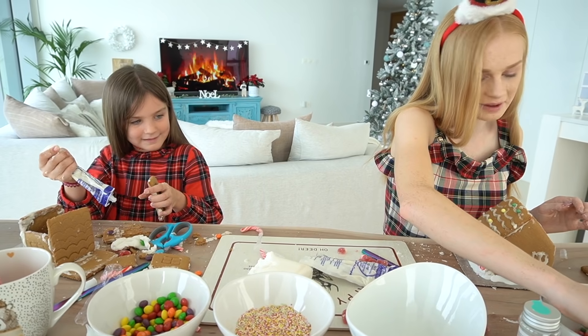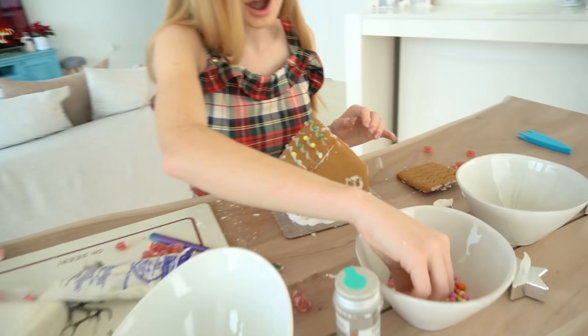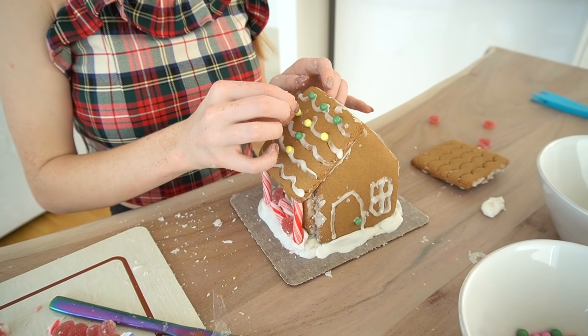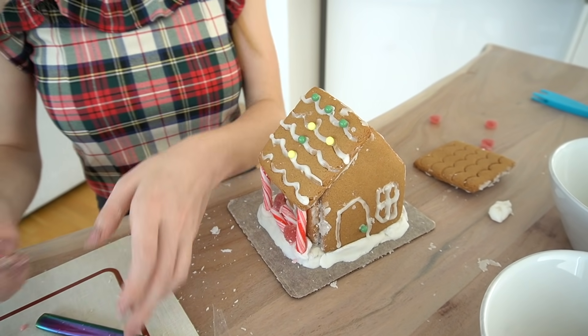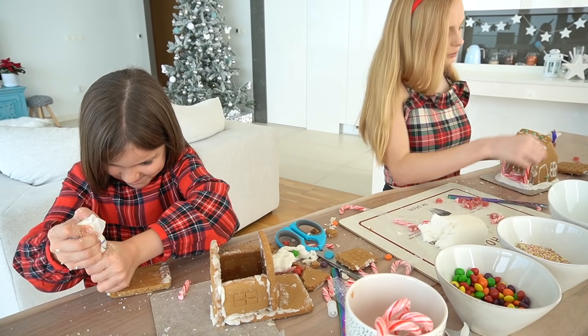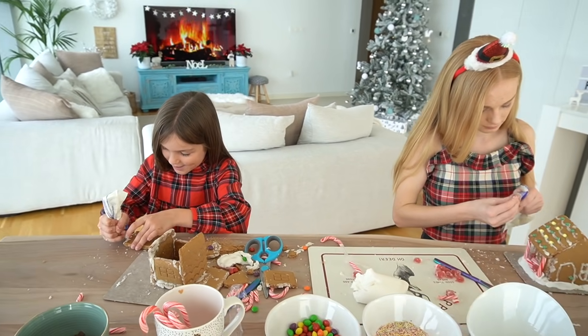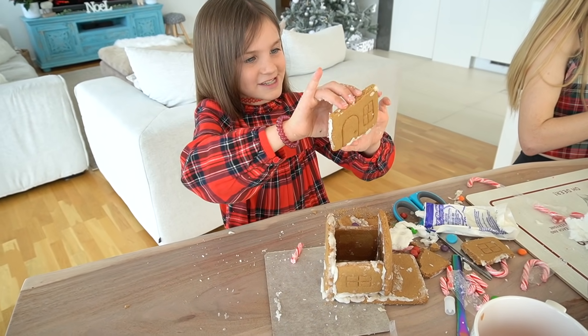I'm adding all the decorations — I can't wait to get to the decorations! I feel like this video keeps changing: I'm doing really bad, then Sienna's doing good, then Sienna's doing bad and I'm doing good. It doesn't quite look like what I was imagining, but that house is really pretty compared to my stable.